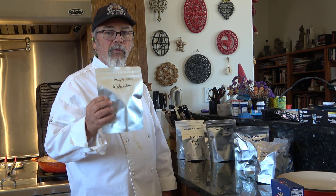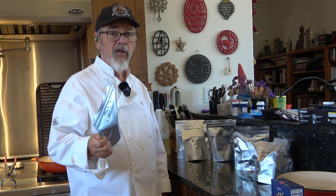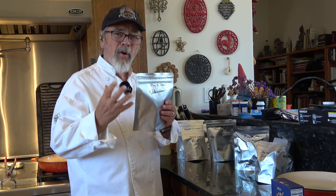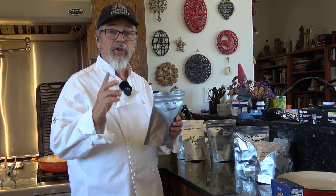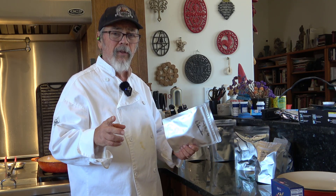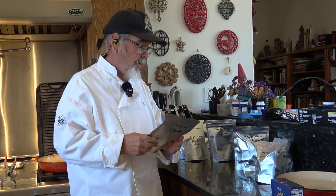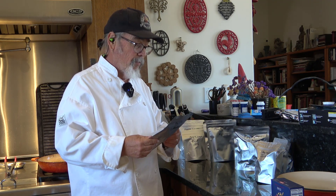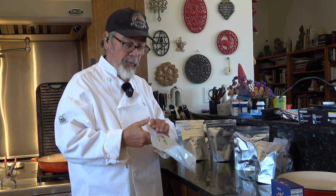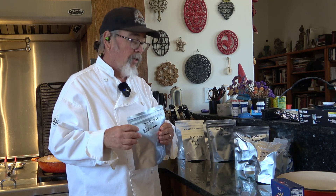We have freeze-dried watermelon — several packages of this. It actually tastes pretty good. It's not exactly what you expect for watermelon because you don't have that burst of juice, but you do get a big burst of flavor. A little different than normal watermelon but still good. We set these up in resealable mylar bags so you tear the top off, open it up, and snack on it.